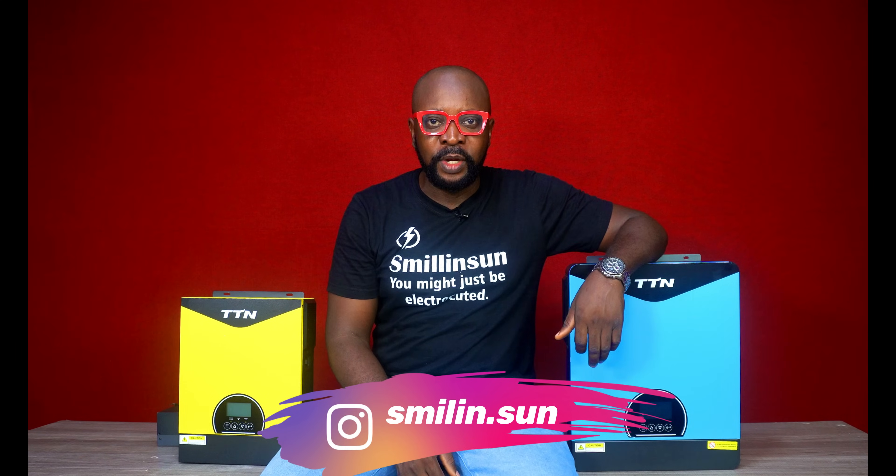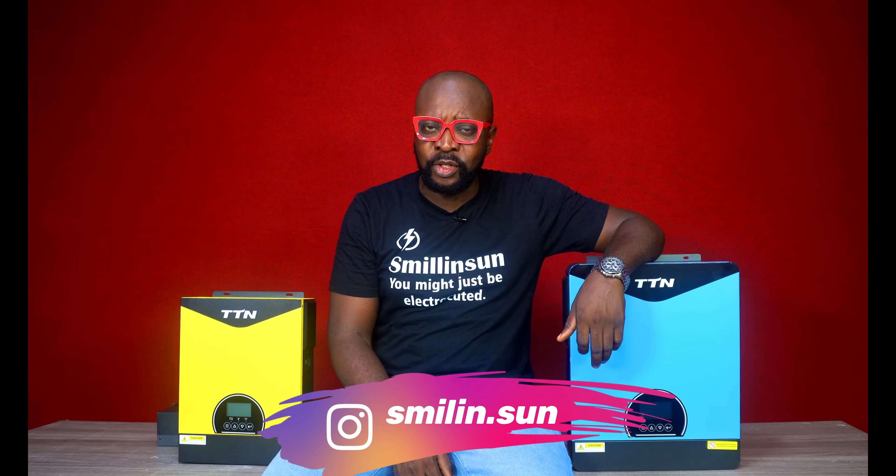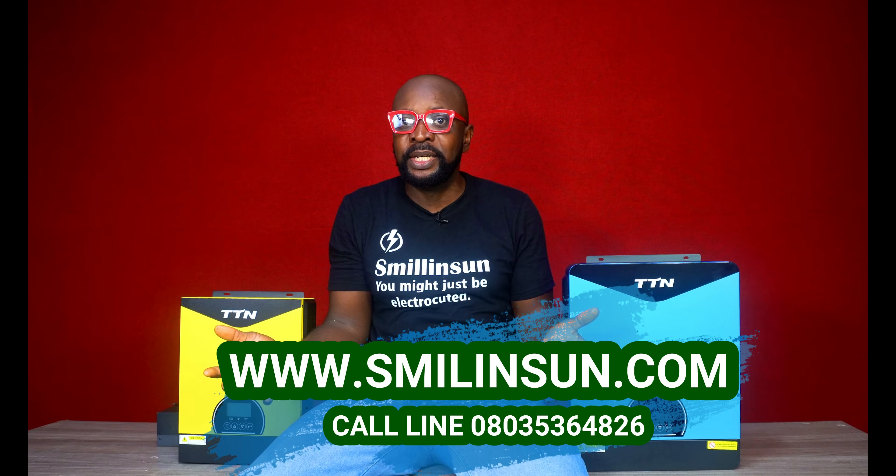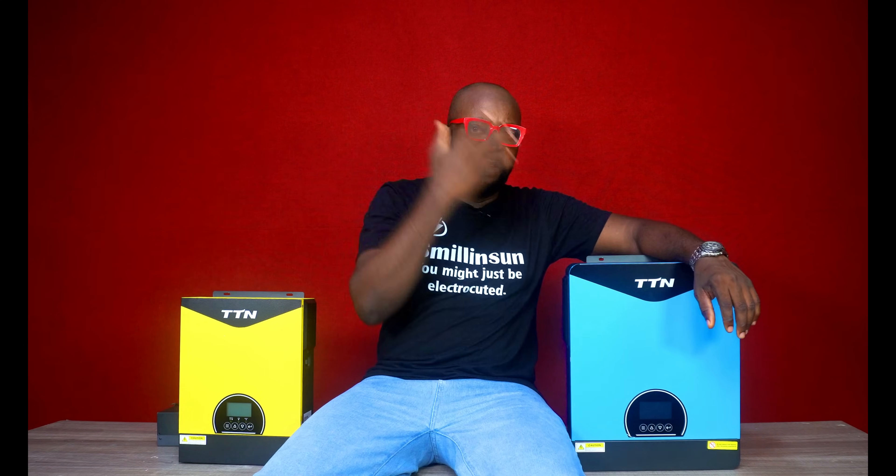You know how it was during post-COVID when lots of companies started asking themselves, is it really necessary having staff come to the office every single day? They allowed their staff to work from home, and that's worked out well — companies including Google allow staff to work hybrid: three days from home, two days at the office. So if you asked me, I'd say I'm working hybrid. That's essentially what's going on here — a crossover between the charge controller and the inverter, all in one unit.